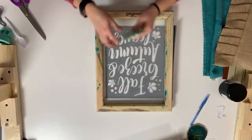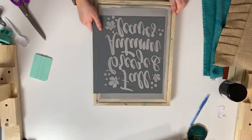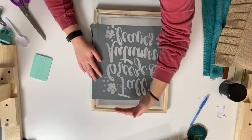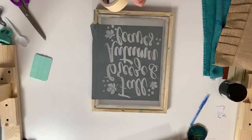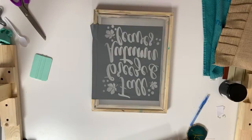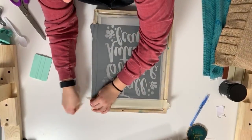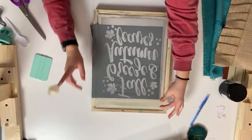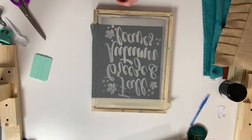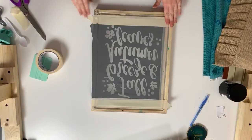Now I flip it over and burnish one more time with my squeegee, then flip to the back and tape all the areas around the design. I'm coming from top to bottom with ink on my screen, and the areas you don't tape — the open areas in the stencil — are where ink will come through. I'm using masking tape; painter's tape also works. I covered the whole top of the screen with one piece of tape, then tape down the sides and bottom.